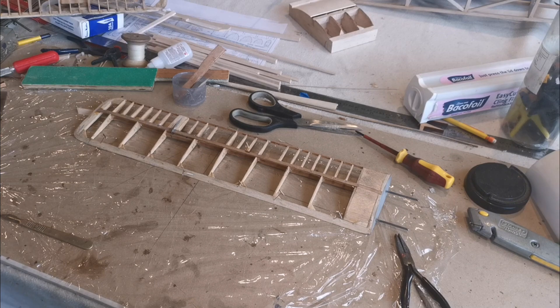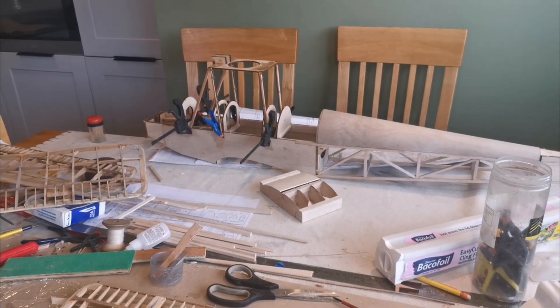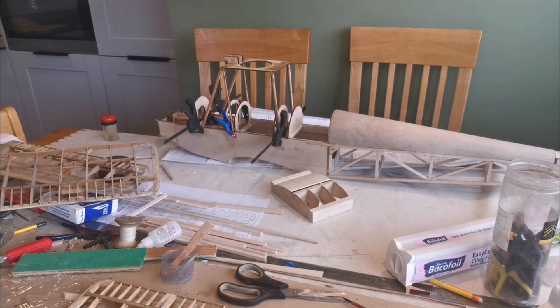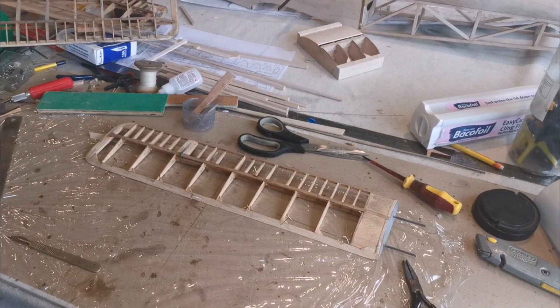Hello and welcome back to the channel. I've been busy fitting the cabane on the Cirrus Moth - leaving that to dry now, it's been epoxied and clamped. And I've turned my attention to this model I was handed on Sunday.